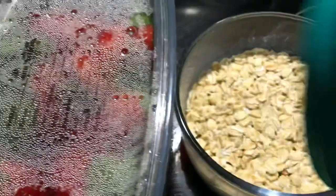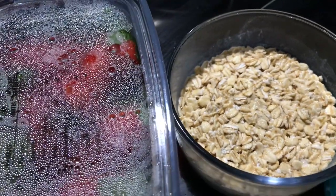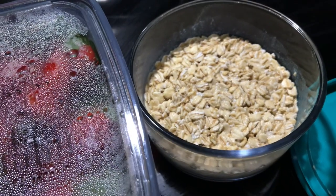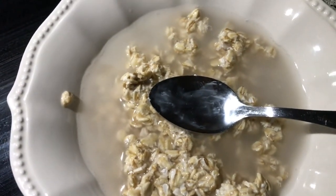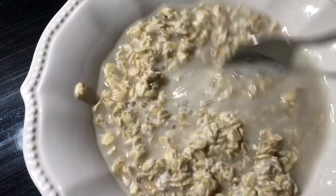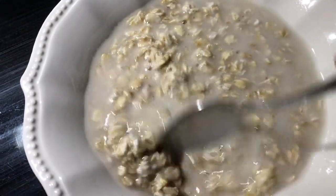So for breakfast, I did plan out some overnight oats. I like to soak my oats and then I'm going to microwave them for one minute. I don't like cold oats, so I have a cup of water and I stir that in and then put it in the microwave for one minute. And then I'm going to add some strawberries and some yogurt and all the yummy stuff.